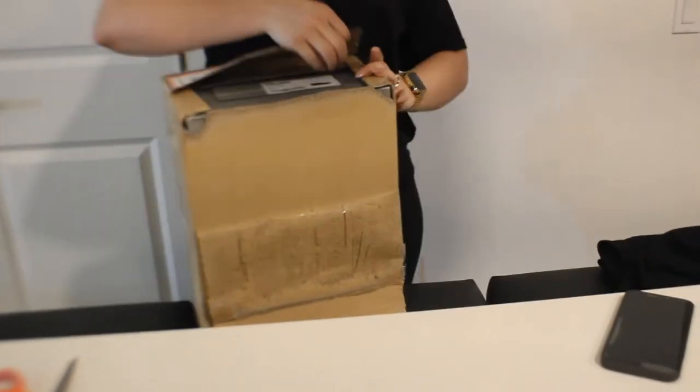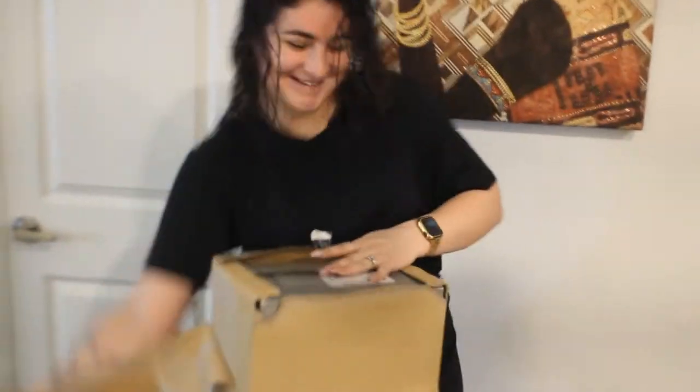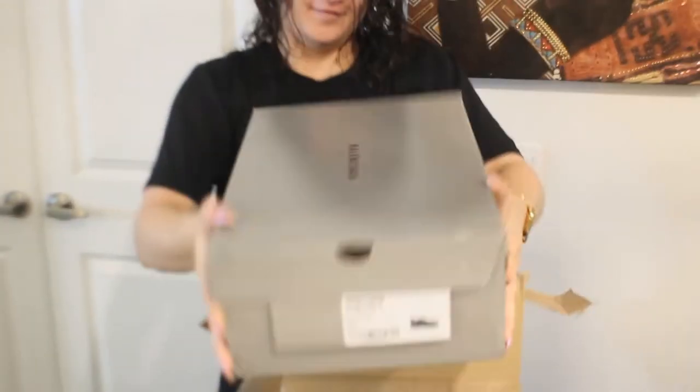Damn, that's so unnecessary. All you need is the box inside. What the fuck — just turn the box around. Okay, that works too.